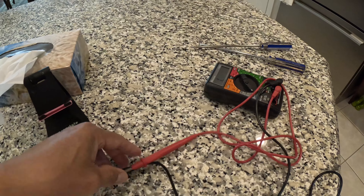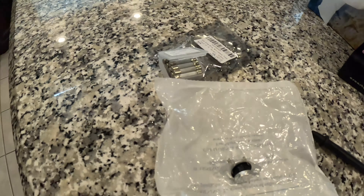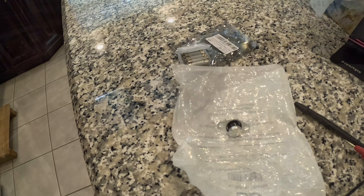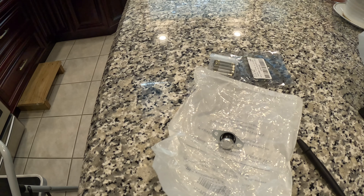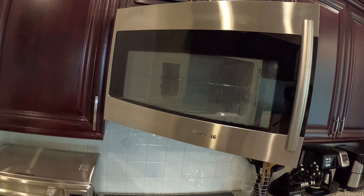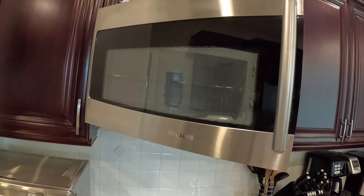Na-find out ko na either yung fuse o yung thermostat ang may problema, so chineck ko sila. Kaya bumili ako ng fuse at bumili rin ng ganyang klaseng thermostat. Ilalagay ko ngayon, pero bago ang lahat kailangan, kung kayo gagawa, make sure na hindi nakakonek o naka-disconnect yung power cable ng microwave para safe.